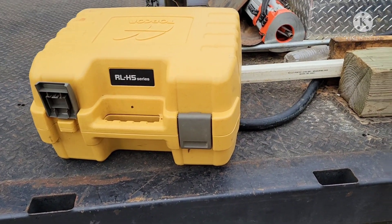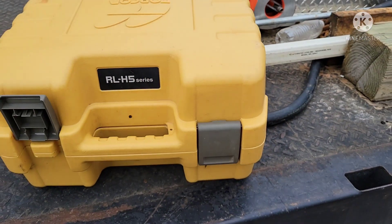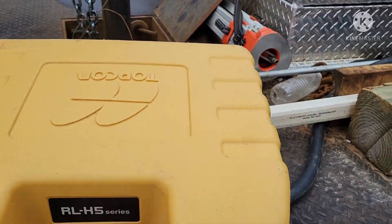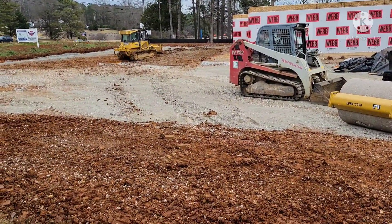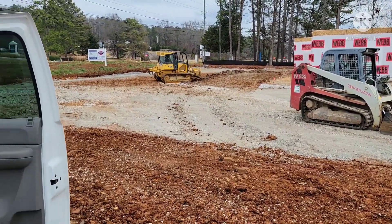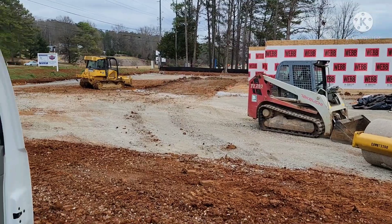All right guys, I'm going to do a little video here, hopefully go over how to use a laser level — or how I do it. This might not be the correct way, but it's worked for me. What we're doing today is cutting a swale in this parking lot; it'll drain into that inlet structure. We gotta set the laser up and find out where our swale stops.